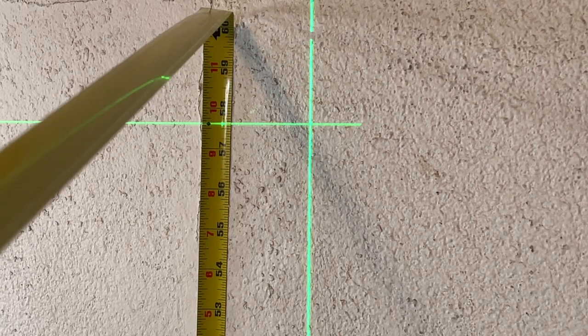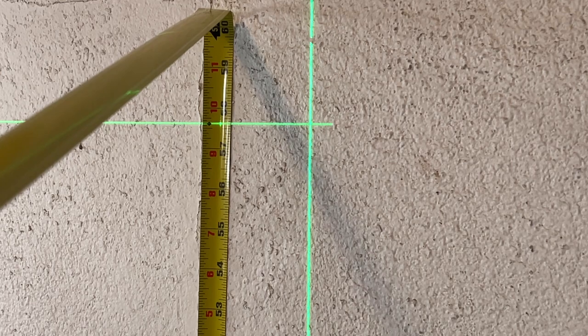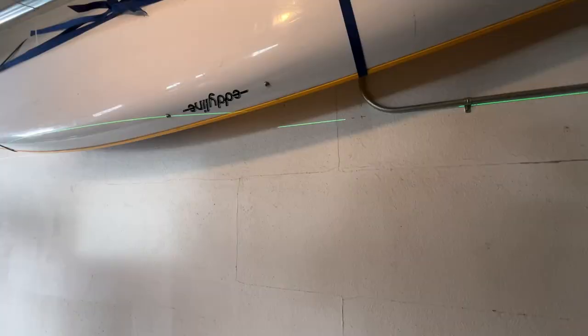Let's measure the height of that — it's around 57 and 5/8 inches. The floor may not be level, so a measurement elsewhere could differ slightly, but that gives a general idea of how high the laser is off the ground with the tripod fully deployed. You can also lower the legs for a lower level. I'm going to crank it up to max height — that's just over 68 and a half inches.